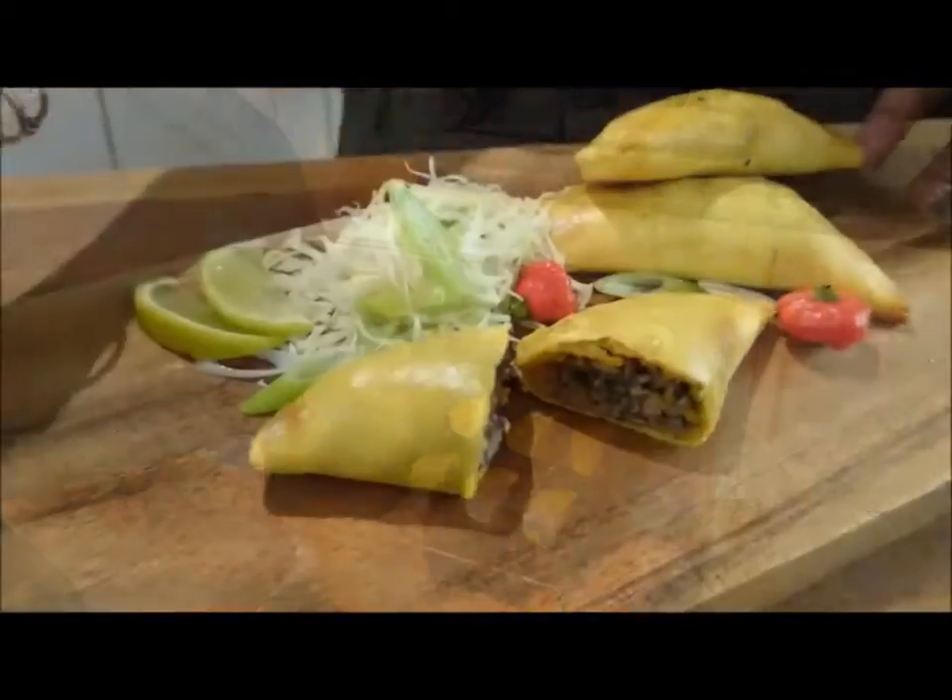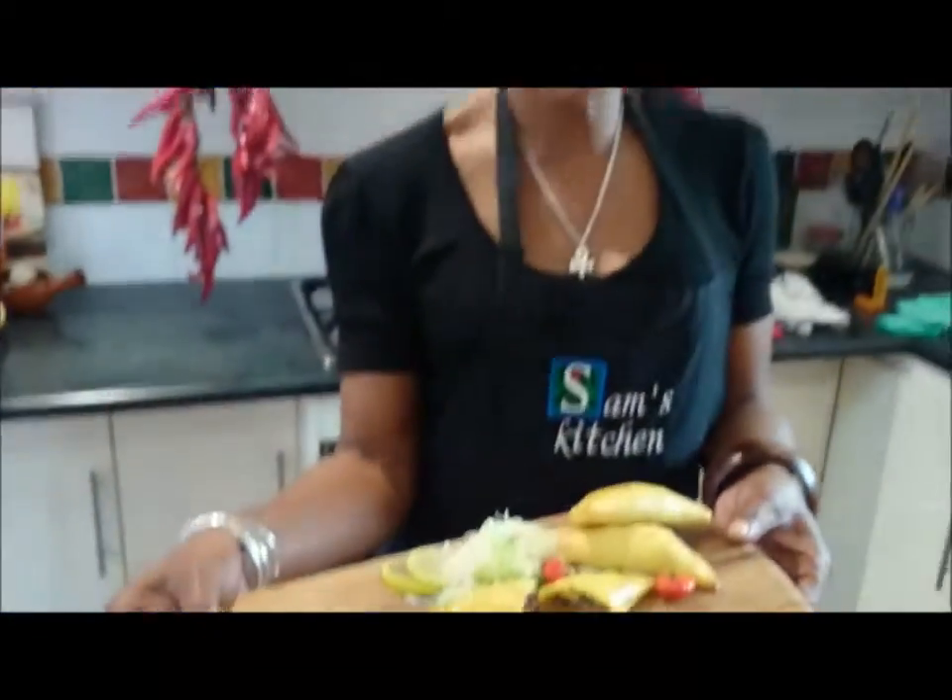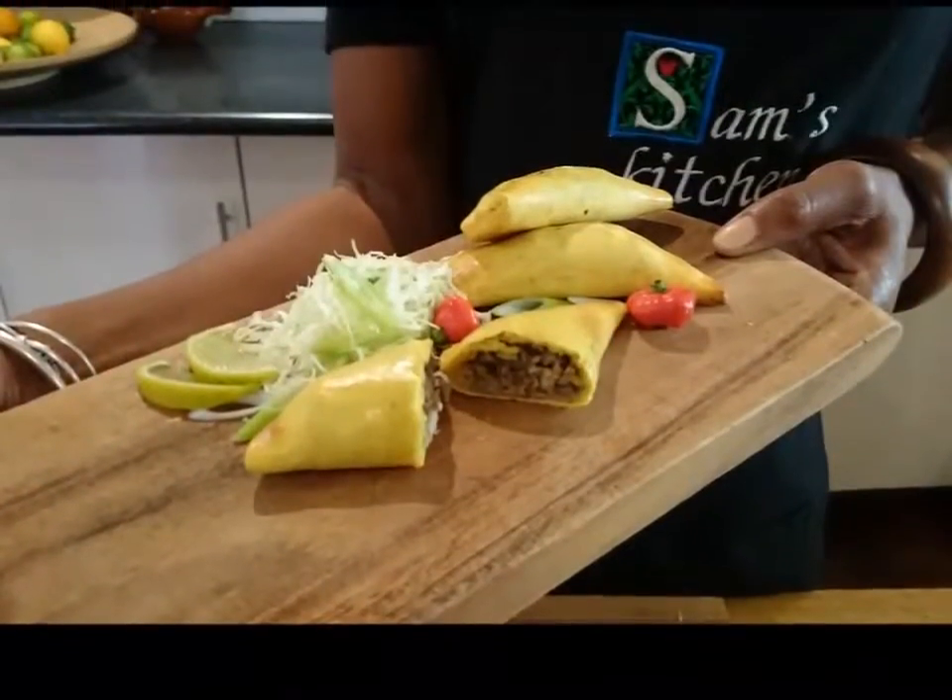These are ready to come out of the oven now. Ready to serve — Jamaican patties with a twist.